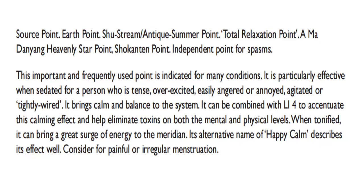This important and frequently used point is indicated for many conditions. It is particularly effective when sedated for a person who is tense, over-excited, easily angered or annoyed, agitated, or tightly wired. It brings calm and balance to the system. It can be combined with LI4 to accentuate this calming effect and help eliminate toxins on both the mental and physical levels. When tonified, it can bring a great surge of energy to the meridian. Its alternative name of 'Happy Calm' describes its effect well. Consider for painful or irregular menstruation.